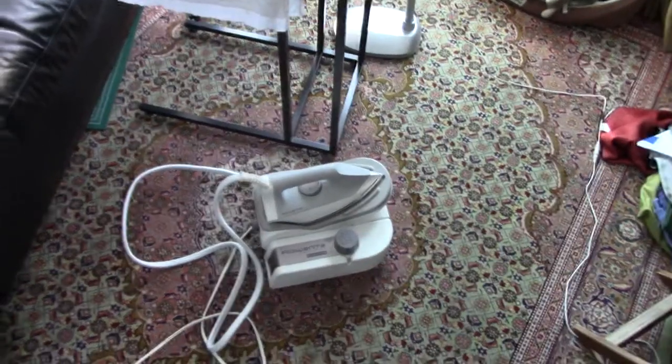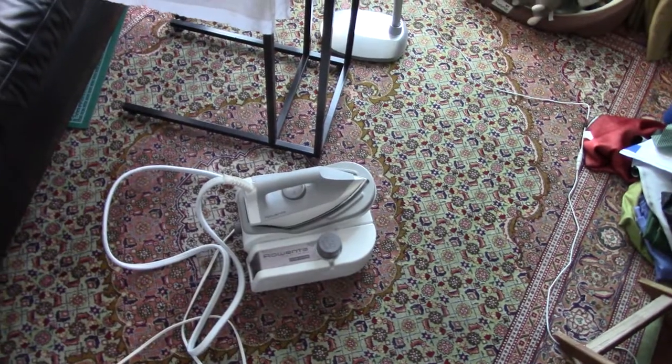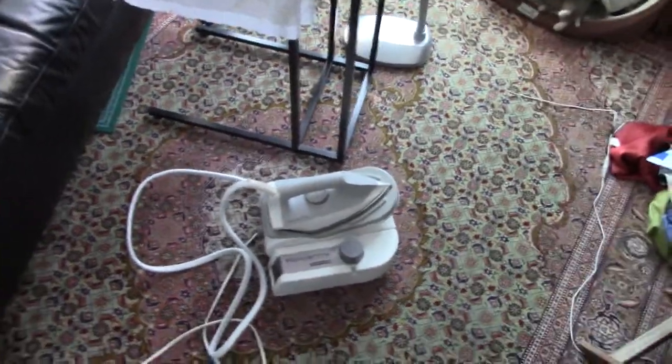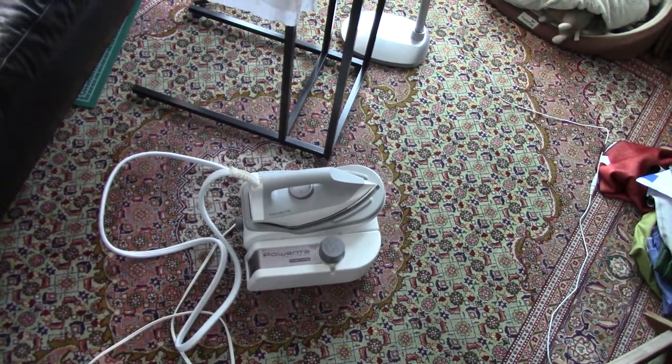I got really spoilt living in the UK because the voltage is twice — it's 220 rather than 110, or 240 rather than 120 depending on how you look at it. And it takes 10 to 15 minutes for the steam generator to get warmed up.